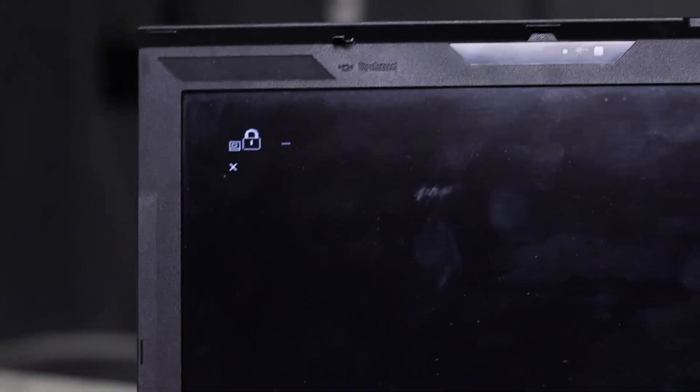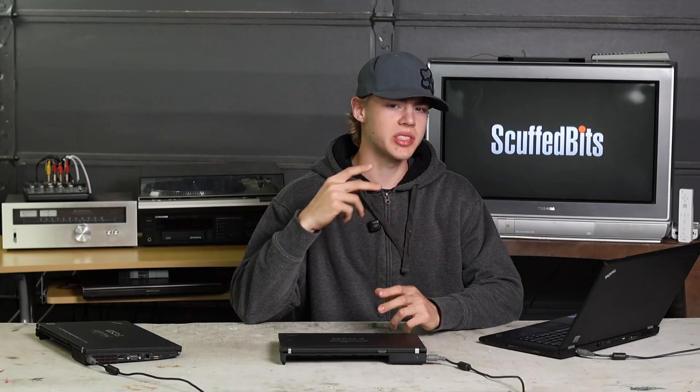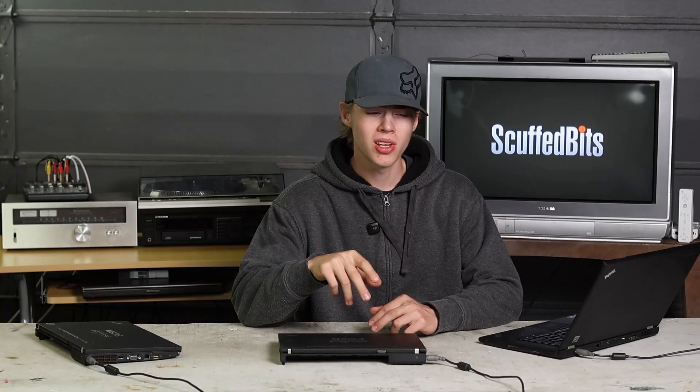Slight roadblock here — these things have BIOS passwords on them, which is a bit of a problem because they're set up to network boot and I can't change those settings without getting past the password. I'm hoping there's a way around this. I found a YouTube video that says if I short some specific pins on the BIOS chip it will bypass the password. It seems kind of sketchy but I guess I just have to give it a try.